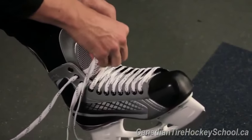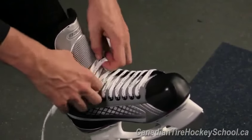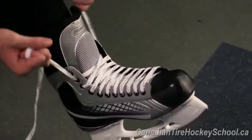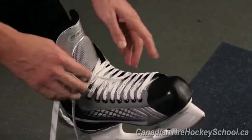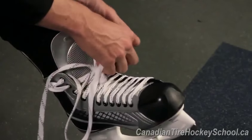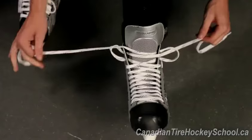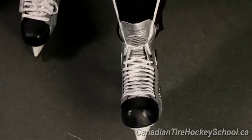If you need added support — because some kids' ankles just naturally want to bend in towards the ice — there's a skate tying trick that can provide even more added support. Instead of crossing your top two eyelets, go directly up to the next eyelet above to create a loop with the lace. Then bring the laces from the opposite side through the loops and pull. You will notice the laces are now pulling the boot much more tightly around the ankle.